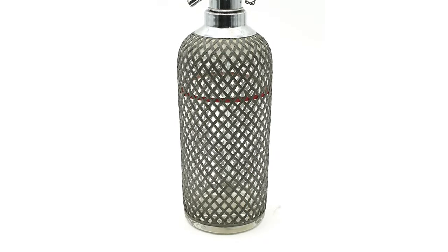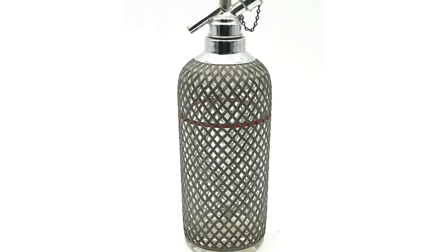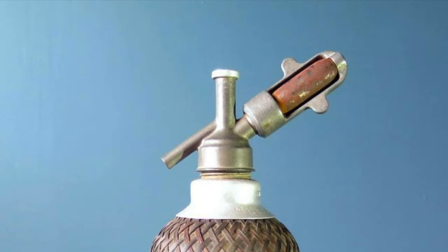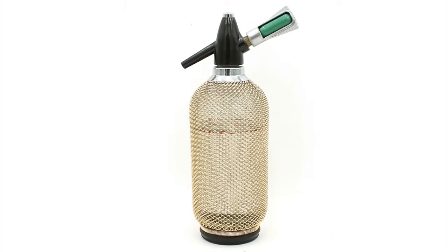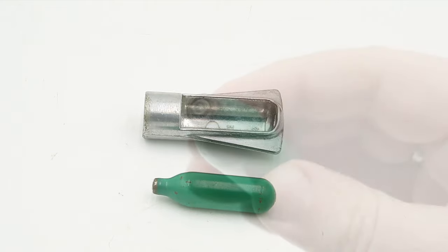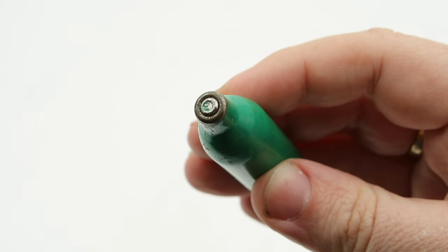The soda siphon that I featured in my recent video on that subject was incomplete and non-functional, missing its CO2 cartridge and holder. However, the other day I'm in a flea market and what do I stumble across but a complete and fully functional soda siphon — which not only has its cartridge holder, but also a full cartridge with an intact seal. So I knew immediately that I had to buy this and make a follow-up video.